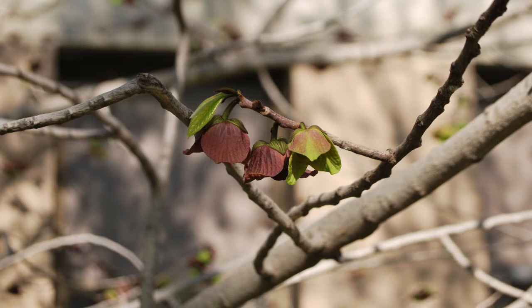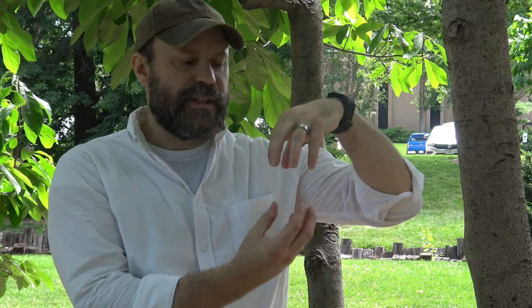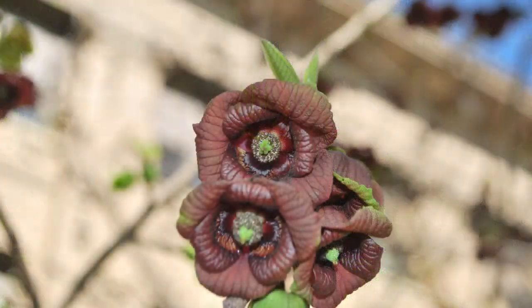The flowers are really cool. They hang down a little bit so that to see the full flower, you have to look at it from underneath. It's this purplish maroon color — this is what it would look like.